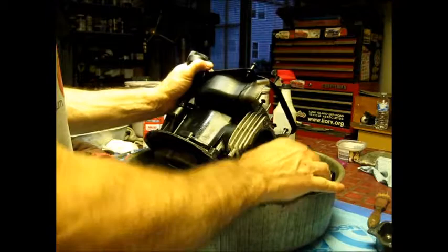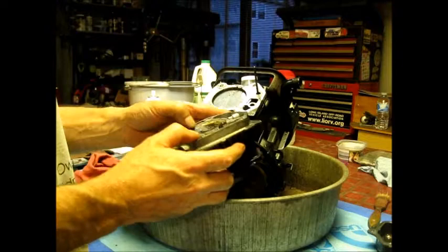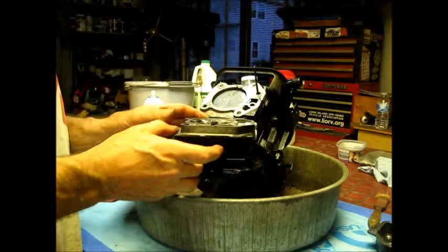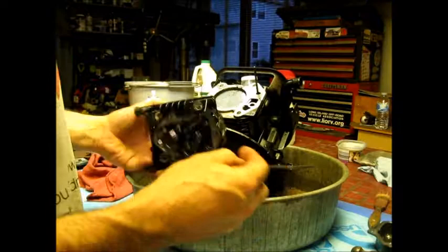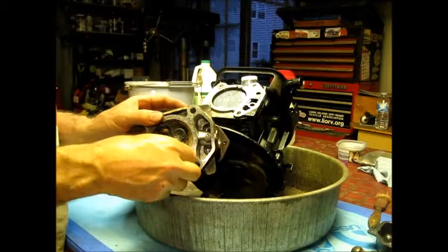There we go. So it'll need a head gasket, that's for sure. I remember the chunks came out. The pushrods are the same. There's a lot of carbon that came off — thick, huge, thick. That's why carbon was coming out. If this thing had run, it would have blown out a lot of this carbon.